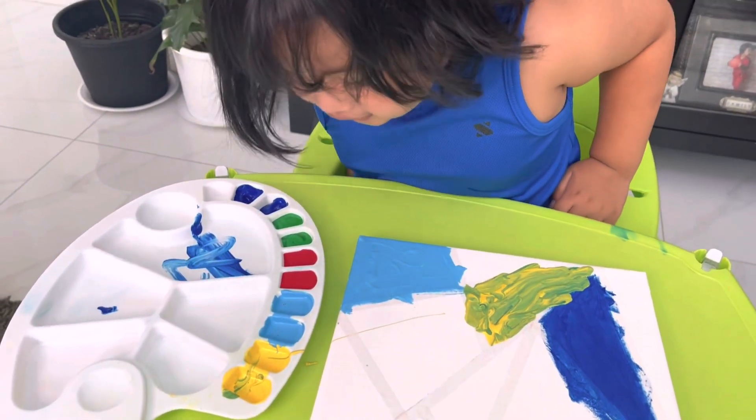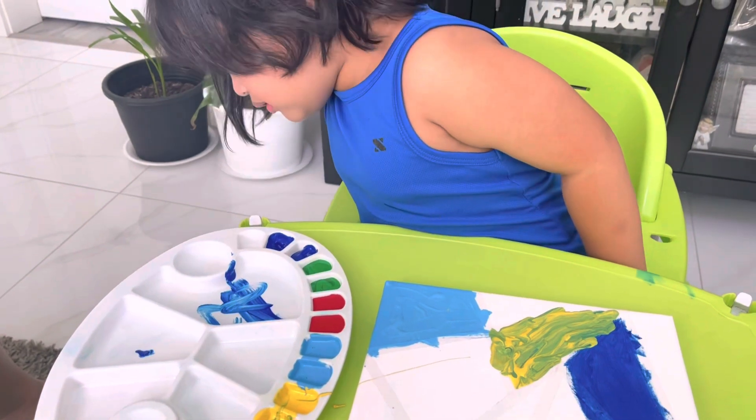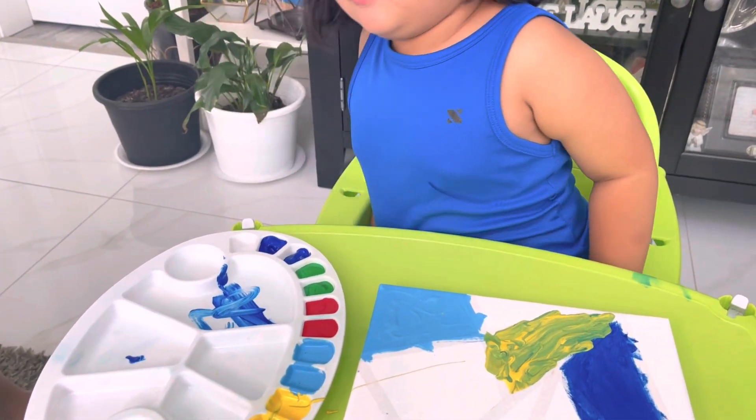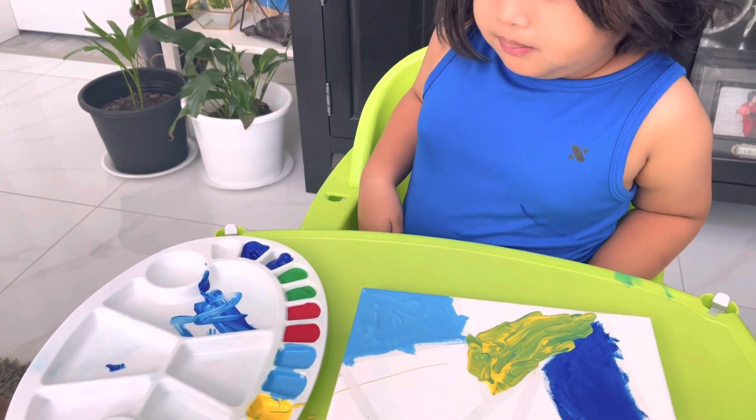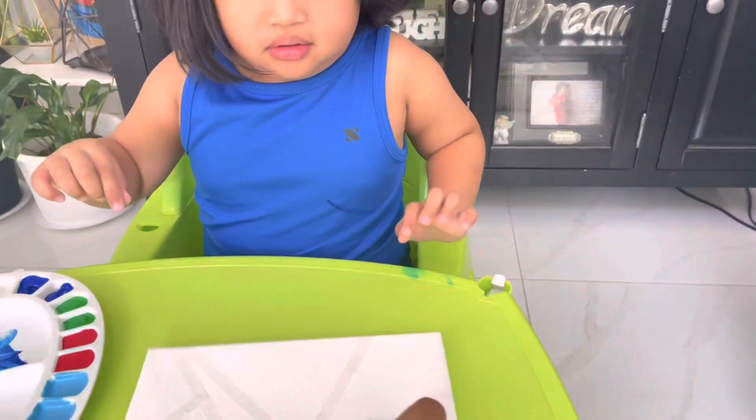Red. How about red? We've got pink. Door — where do you want to paint? Where? Maybe here.